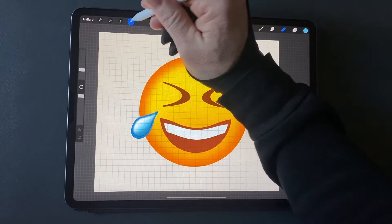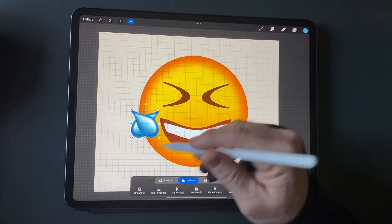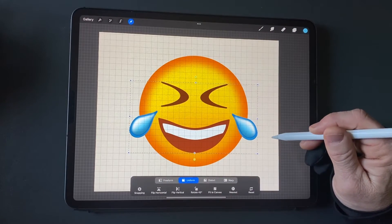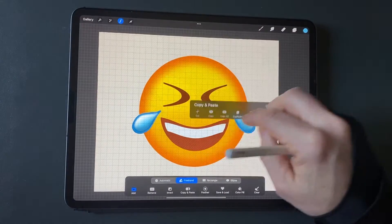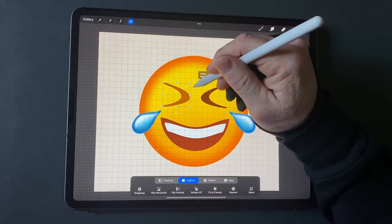Merge all the tear layers and modify rotation and size. Duplicate the tear layer and flip it horizontally. Move it over to become a tear under the eye on the right. Select the tears, the eyes, and the mouth, and adjust size and position. Adjust rotation and size of the tears individually. Select the left eye shape, copy and paste it into a new layer, and fill it with a medium orange color.